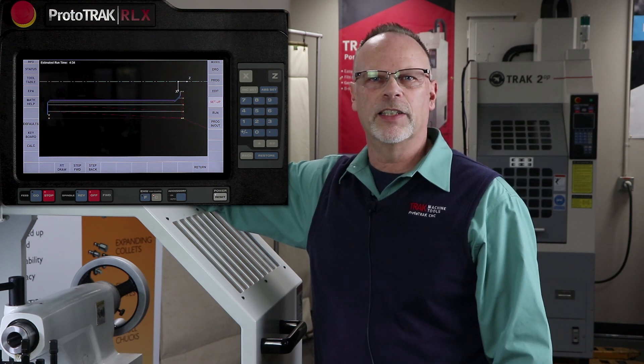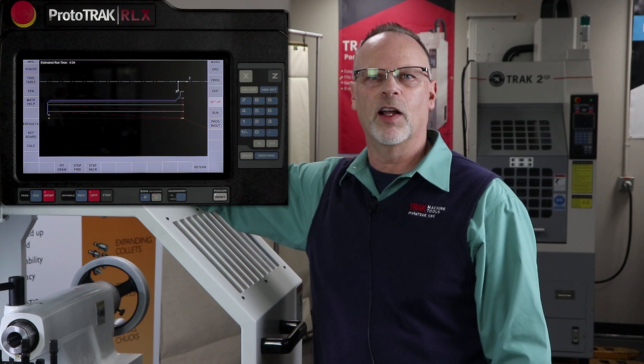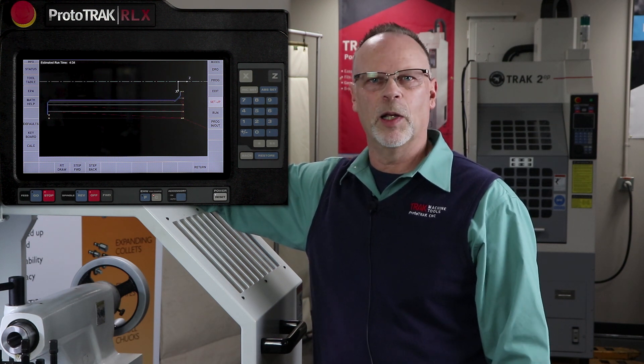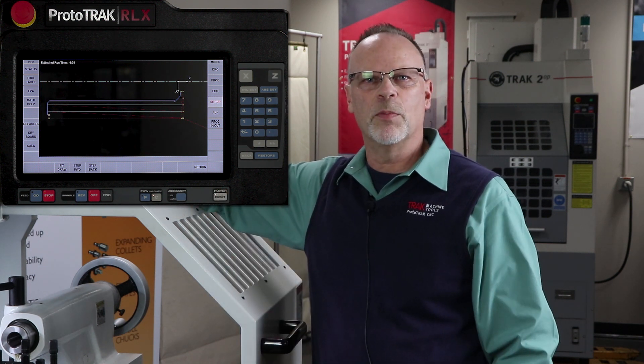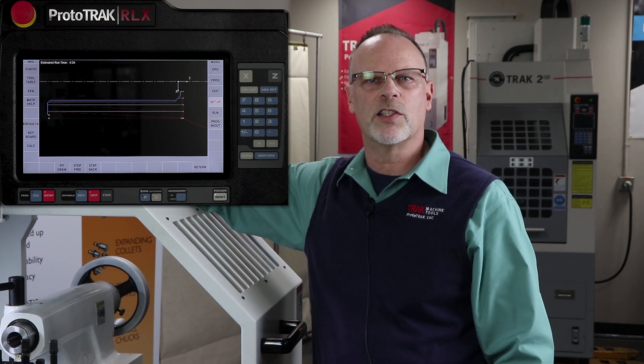Hey everybody, it's Tracking Pat and in today's video we're going to discuss how to use the chip clear in the Prototrack RLX on the lathe. If you look at the screen here, you're going to notice that I have a simple cycle program that has three roughing passes and then the finished cuts and such.